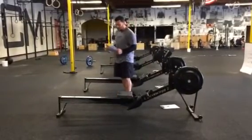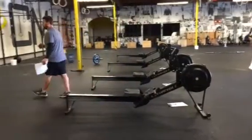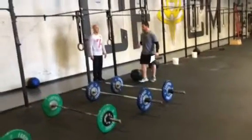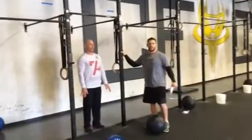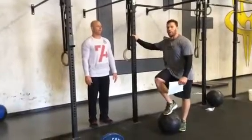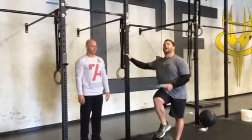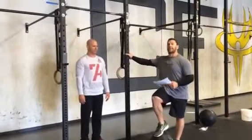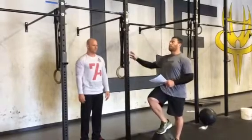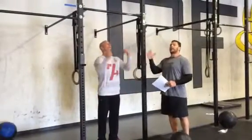From that, we're going to go over to toes-to-bar. Looking at toes-to-bar, there's no big difference whether I'm doing ten in a row, two sets of five, or three sets of three — I'm only off by one rep. The time domain is the same: it takes about 30 seconds to do about ten reps. So with that in mind, we want to be good about getting up there and getting off.